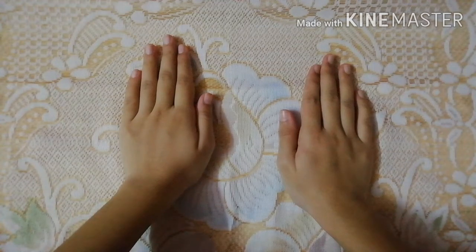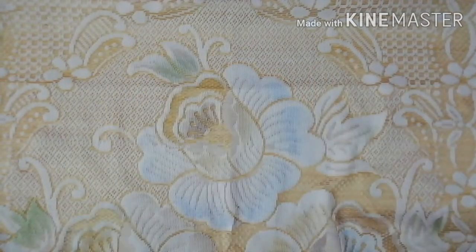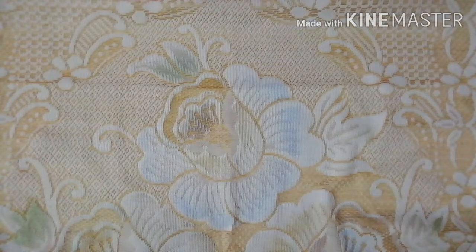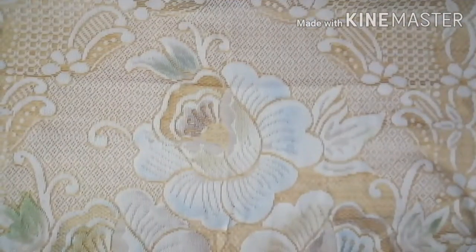Hi guys, welcome or welcome back to my YouTube channel, it's me Soha. In today's video I'll be teaching you all how to draw a sketch of Kokila Ben slash Rupal Patel step by step, and I hope that you guys will love this tutorial. Without any further ado, let's get started.